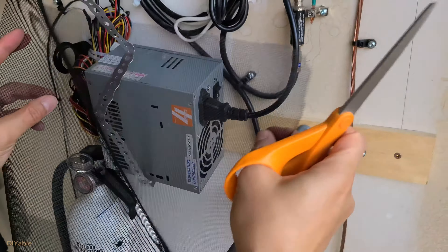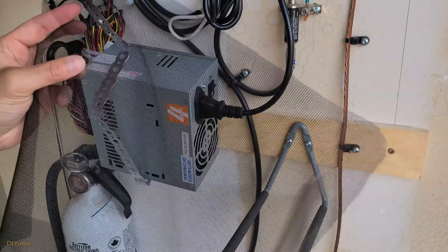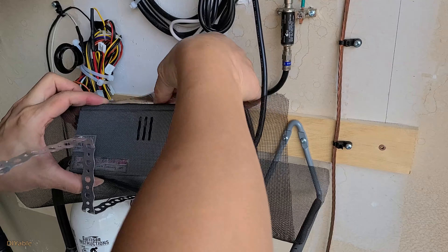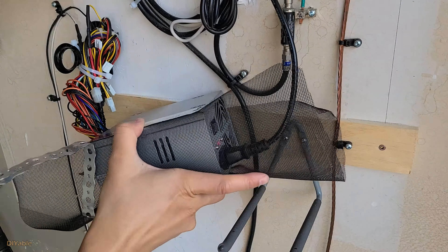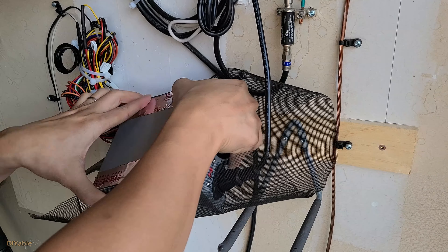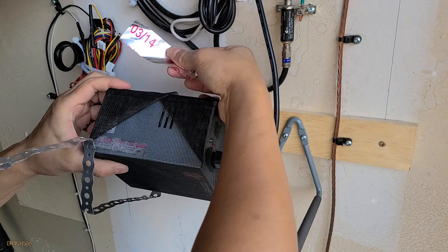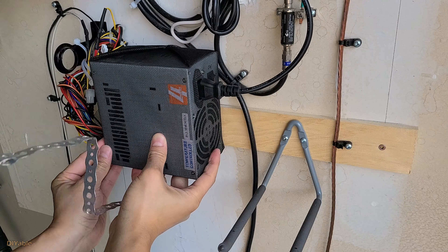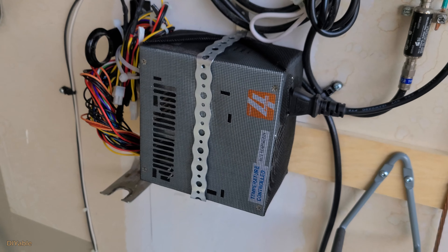Because we are using this in the garage, spiders and other insects can be a problem. To protect the power supply, I am installing some window screen — it's very easy, just like wrapping gifts at Christmas. Tape it at the back using duct tape. Finally, put it back in place and we can carry on to the next step.